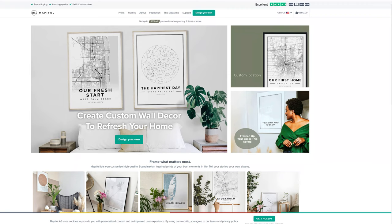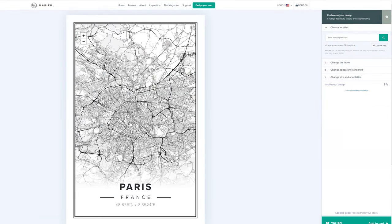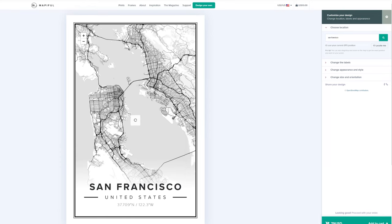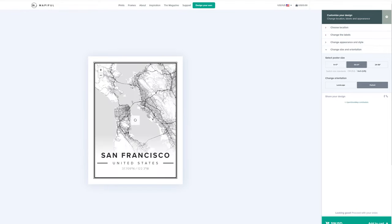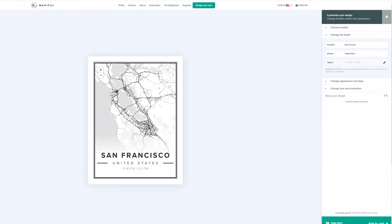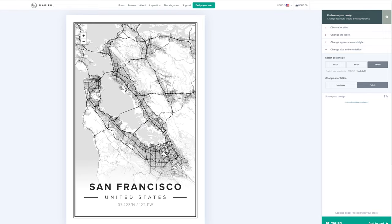So this is the Mapiful website. As you can see right here, you can design your own very easily. There are four different types — I picked the Classic Mapiful. The default right here is in Paris, France, but in the top right you can pick wherever you want. I'm going to type in San Francisco, and this is exactly what it looks like when I made mine. There are different sizes you can make — this is how an 18x24 looks like. I'm zooming out right now, and as you can see I can't encompass the whole Bay Area. If I do, you won't get the details of the streets. That's the reason why I picked the bigger size of 24x36 inches, and zooming in I get the details of the streets again.